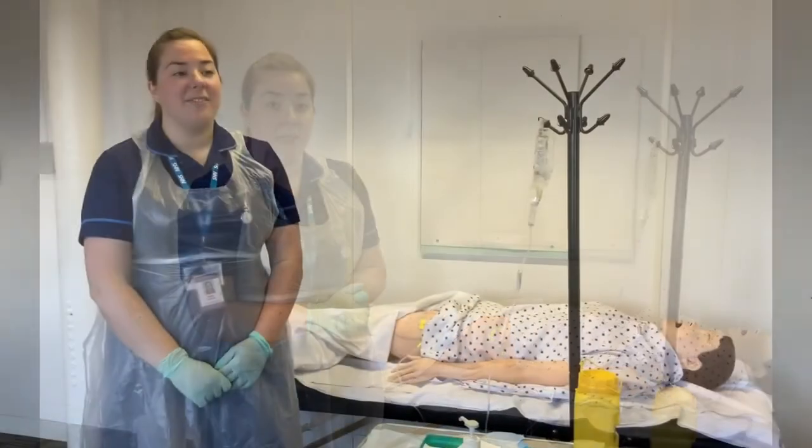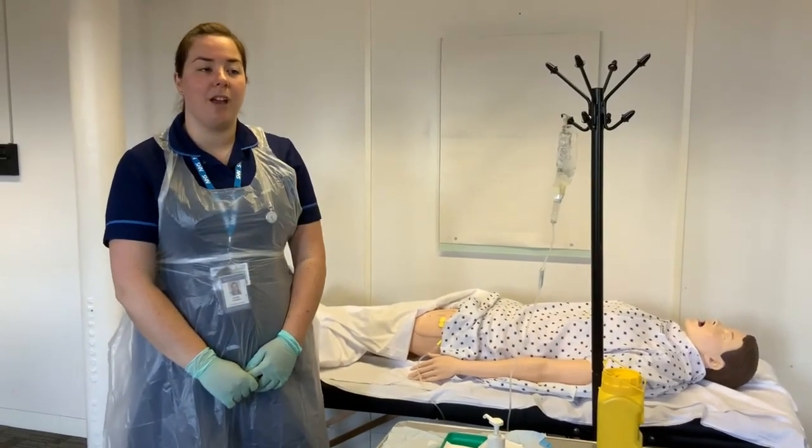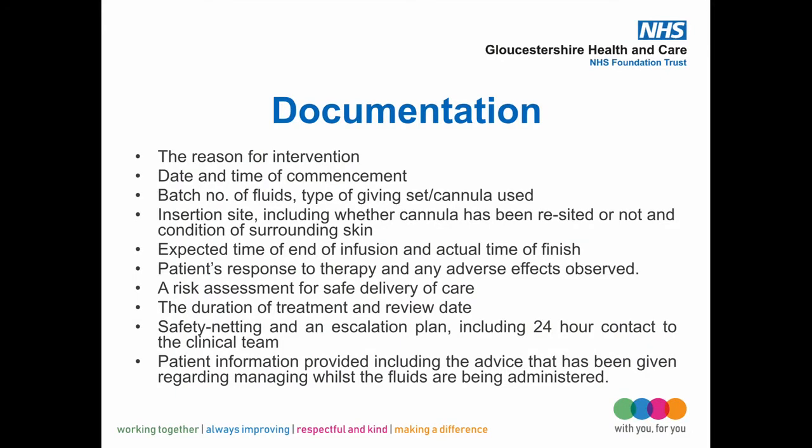After setting up the subcut fluids, move on to documentation. Document the site and location, including dating the dressing when it was inserted. Document the flow and rate of the infusion, the start time, and the fluid prescribed, including signing the drug chart. Document any complications and onward communications with the professional team.